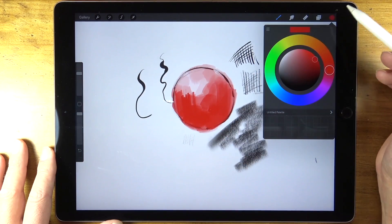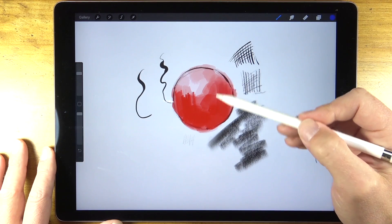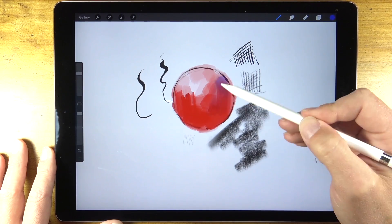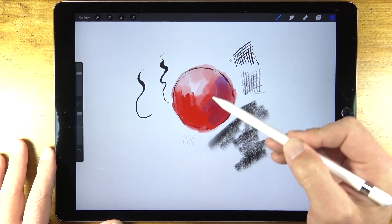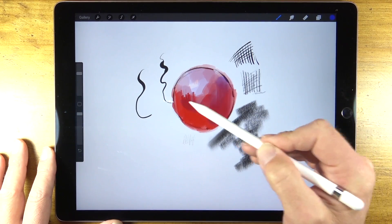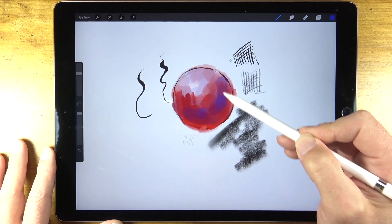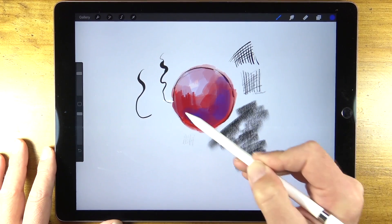Allowing some of the color to show through underneath will create a bit of mixing. If we apply a bit of blue over the top you can see that the color becomes a little bit more purple. This isn't perfect and it can be a little difficult to control the exact amount of pressure, but of course all of these parameters can be adjusted.